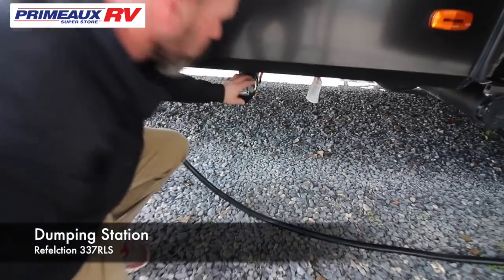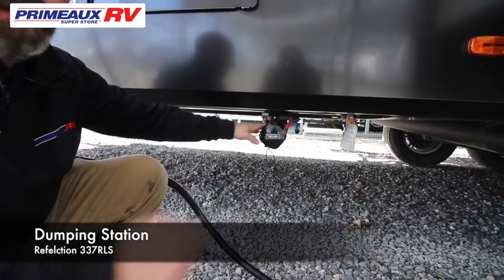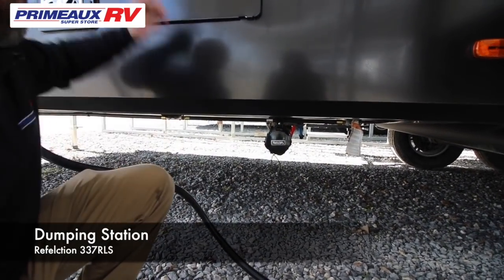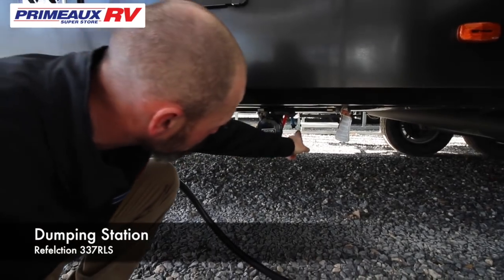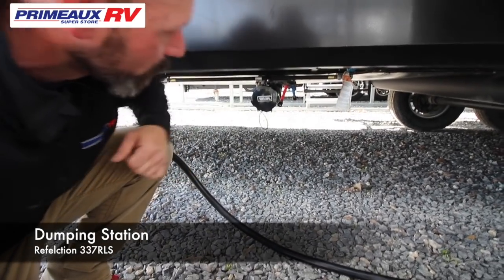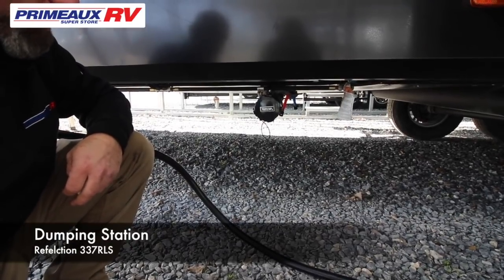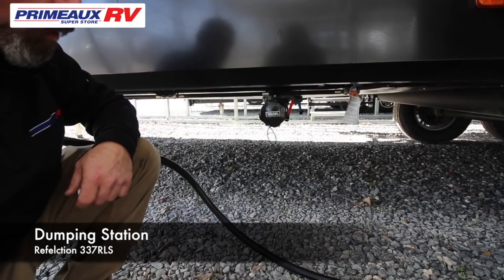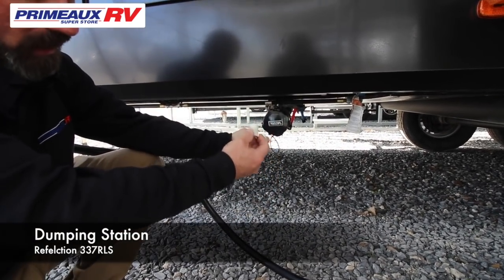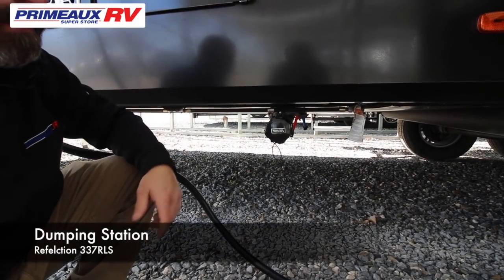Down here is where you're going to hook up your sewer line — it's going to run to their sewer. Directly on the side, you have a red and a blue line running out — those are your low-point drains. So if you're going to winterize this camper, you want to dump all the water out of your fresh water tank and all your tanks, then pull these two caps which screw into those lines. What that does is drain your lines in the camper so you don't bust anything.